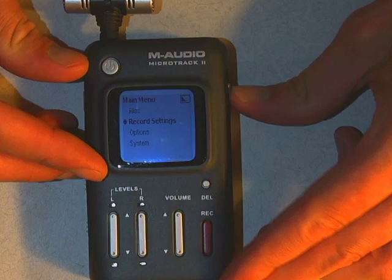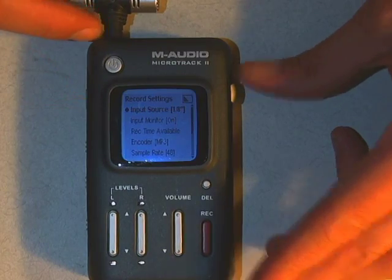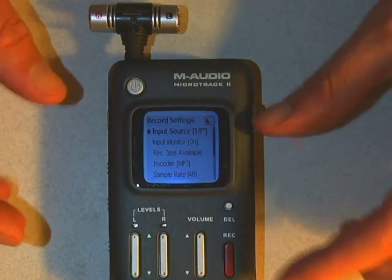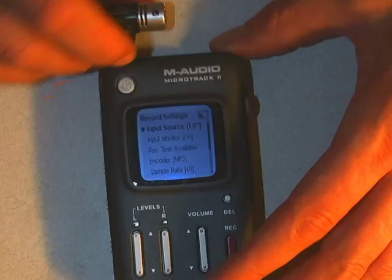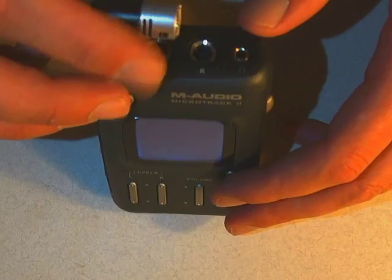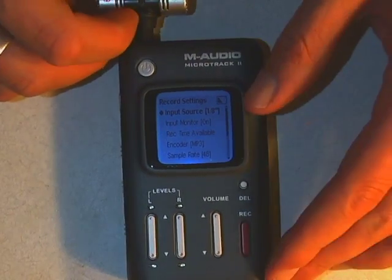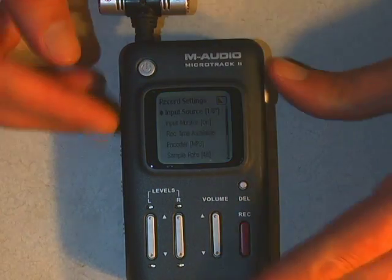In Record Settings, you want to make sure that the input source is set to the 1/8-inch jack — that's the mic input on top. Always make sure that's set correctly. The problem that happens occasionally is these get loaned out to bands who use the other quarter-inch jacks and change the settings. If that's not changed back, it might not actually be recording from this line. So if you're doing this and nothing's happening, chances are that setting is wrong.